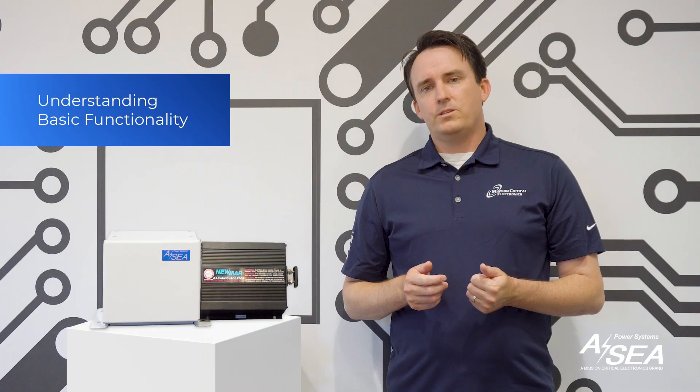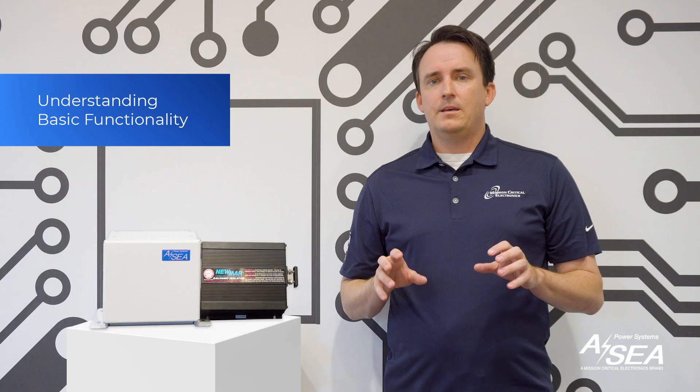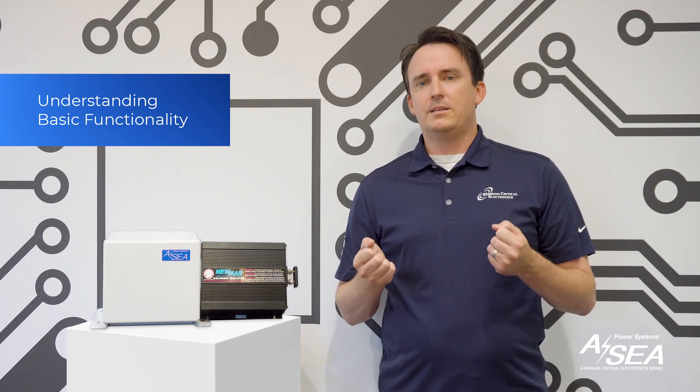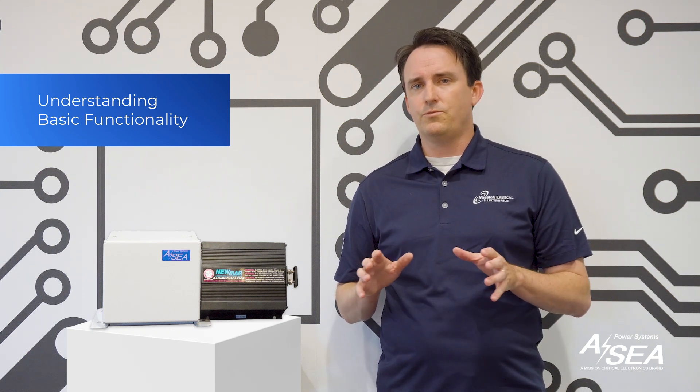An isolation transformer physically separates the boat's electrical system from shore power, providing complete electrical isolation. It uses magnetic induction to transfer electrical power from shore to the boat without direct electrical contact, thereby eliminating the risk of electrical shock and providing stable, noise-free power.